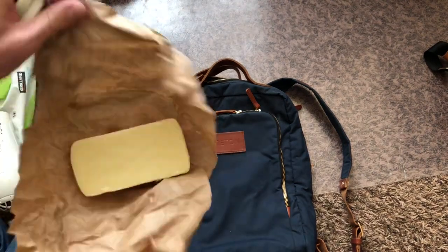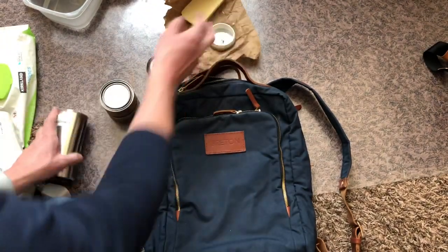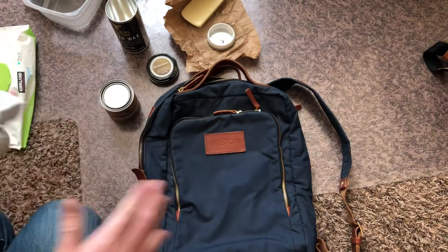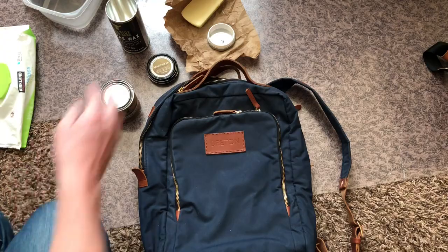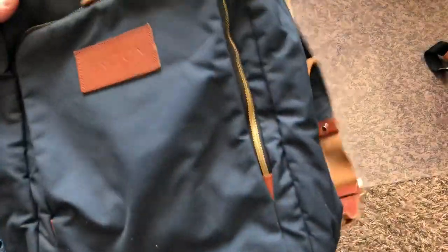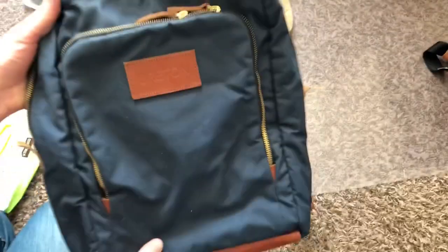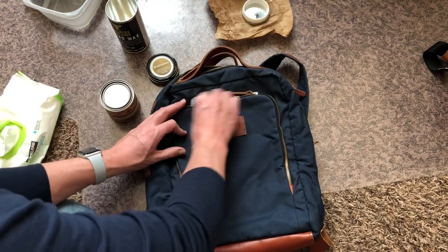It's just a big block of wax and I'll show you how to put that on the bag in a little bit. You also need a hair dryer — once you put the wax on, it helps to smooth out and spread the wax on the bag a bit more. First thing we're going to do is clean off the bag. As you can see, this bag is dirty — we've had it for a while — so we'll start by cleaning it off with the wipes.